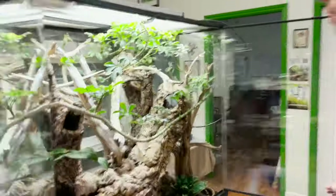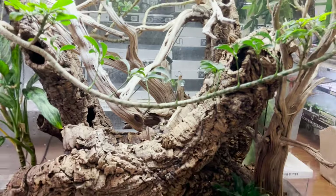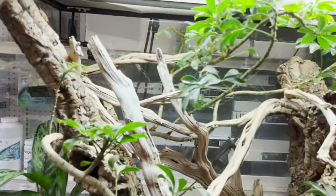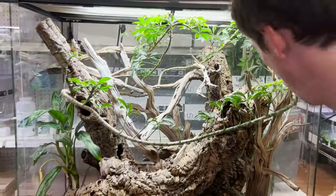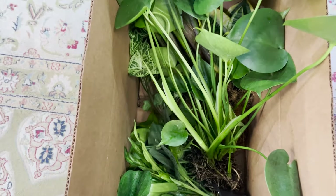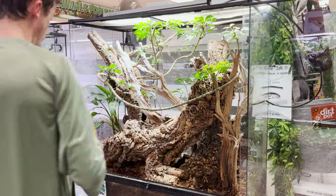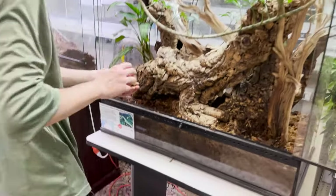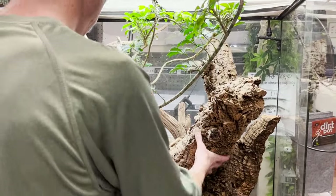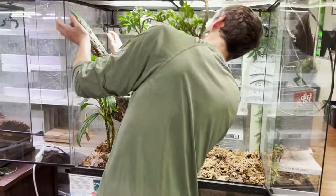Now we move on to cage number two. This is my oldest group — I'm really fond of this habitat. This was the one in the break room, kept there because these guys are one of my most prolific breeders and they are just super personable. I'm going to start pulling some of the hardscape out and doing an examination of the substrate just like we did in cage number one. I may use these plants again — I'm not sure — but I have some really beautiful ones set aside. This schefflera is just an absolute monster.